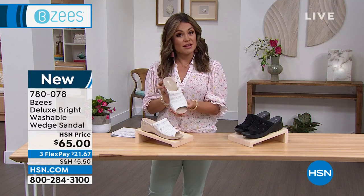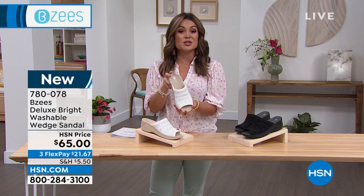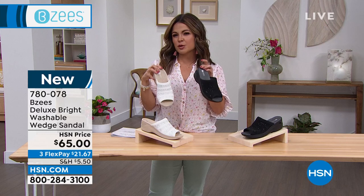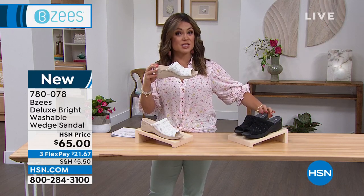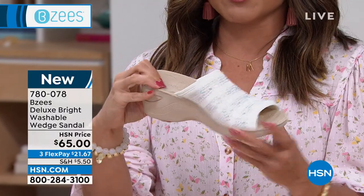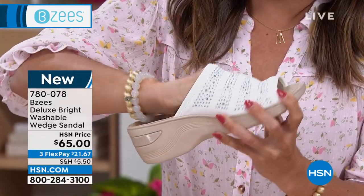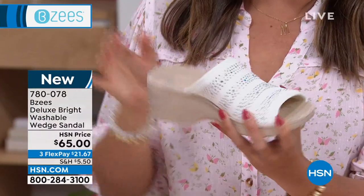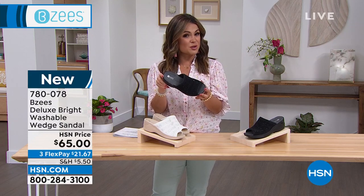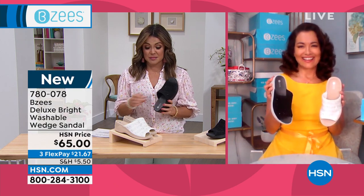Sizing is 6 through 11, we have half sizes, medium and wide width. Because it's brand new, you get first pick while all sizes and both colors are available. If you have events coming up — Easter, summertime weddings, anytime you want to be a little dressier — this is great. But it's also perfect casual with that two and a quarter inch height. There's so much squishy comfort and support inside; it almost feels like a scuba material. That's $21.67 on FlexPay. Now let's welcome in April Lou, our brand ambassador for BZ's.